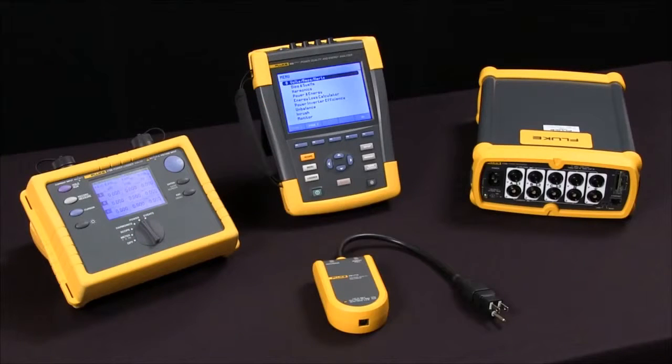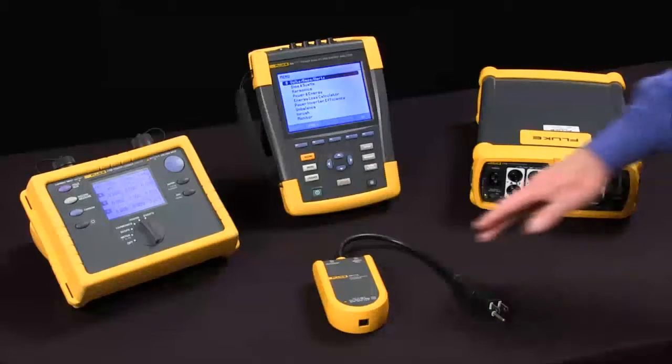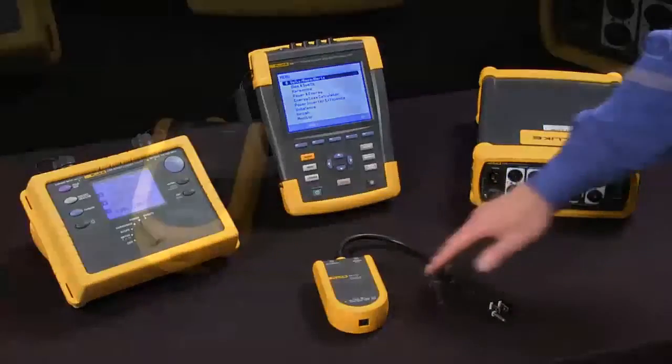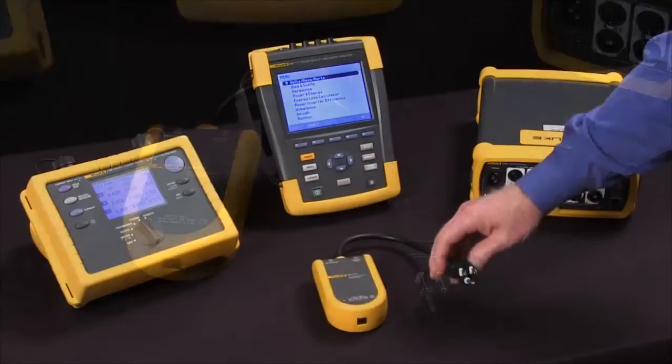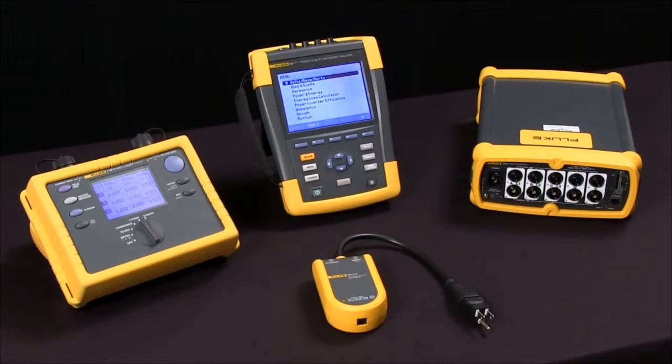This session we're going to talk about how to select a power quality tool. The first question is single phase versus three phase. The Fluke VR1710 is an example of a single phase device with an outlet plug to monitor 120 volt outlets. When you get into three phase, we can look at loggers, troubleshooters, or recorders.